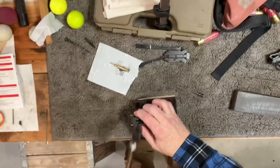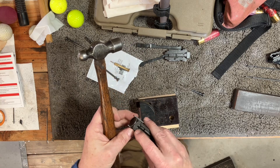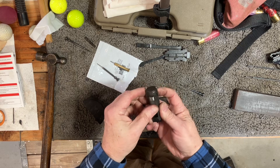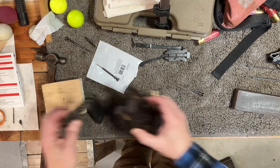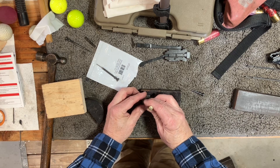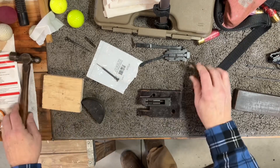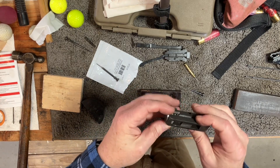We want the pin to be flush. There's our guide. We are pretty darn flush right there — drop your finger over it, don't feel anything. I'm going to go ahead and knock this in just a little bit more, just so there is no chance of rubbing. We have a little inset into it. We don't want it to come out the top, which we have not. We are ready to go get this thing back in the gun.